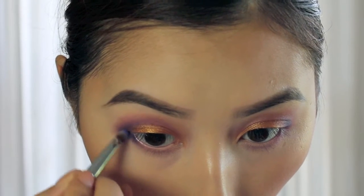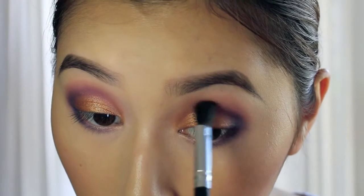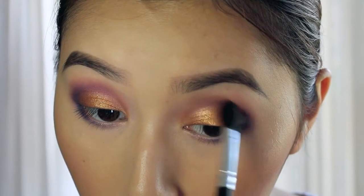Using the same Echo shade, I'm just darkening the outer third of my lower lash line. Going back in with the fluffy blending brush, I'm just going to make sure everything is nice and blended.